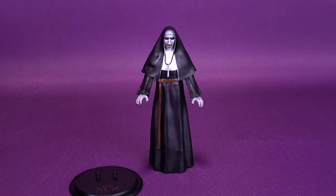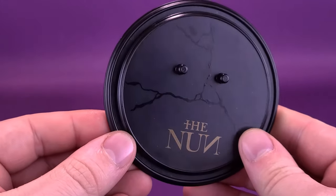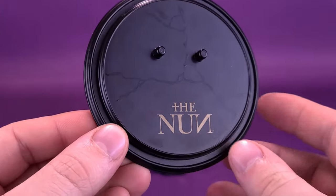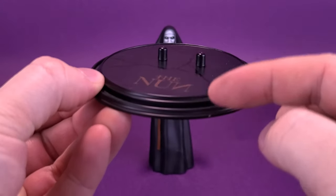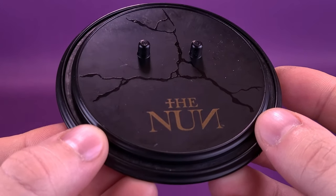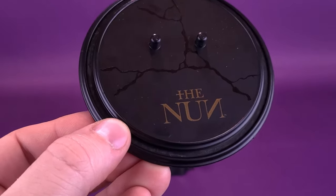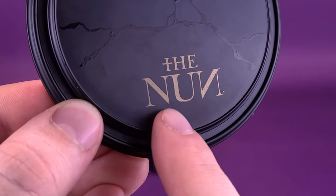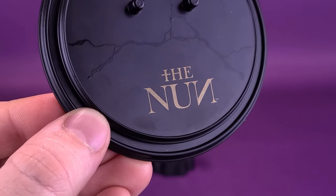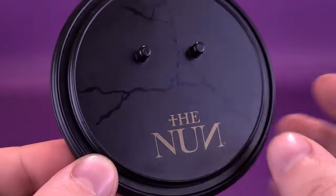Like with other Bendy Figs, the Nun Valak comes included with a display stand. It seems like the display stand is the same one they also used for the Gremlins — a nice circular base with a two-tier look to it. It has two pegs along the top that can plug into the underside of Nun Valak's feet, and I do think that the figure actually needs it. I appreciate the fact that they used the gold font down below to print 'The Nun.'